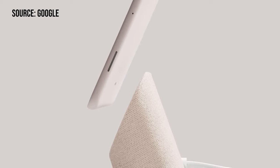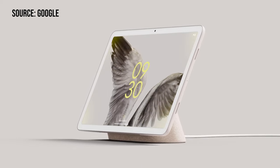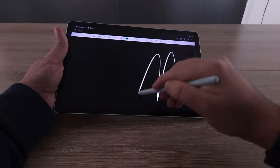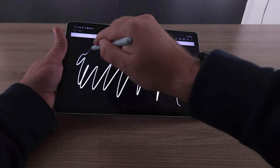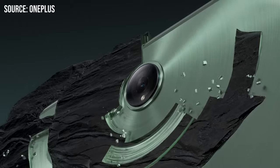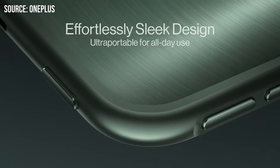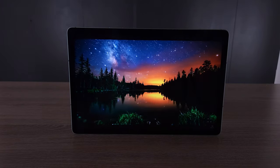The Pixel tablet retails at $500 and comes with a speaker dock. This comes with an S Pen and retails for $450, plus it has Samsung DeX and other unique features. The OnePlus Pad does have a higher refresh rate, but you pay $480 for it and it doesn't come with a stylus. Of course there are aggressive sales out there, but you're going to see aggressive sales on this too.